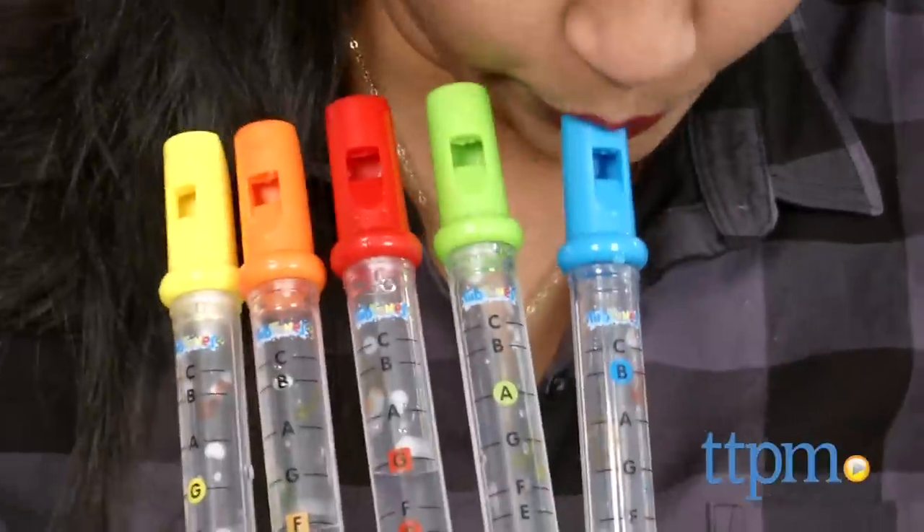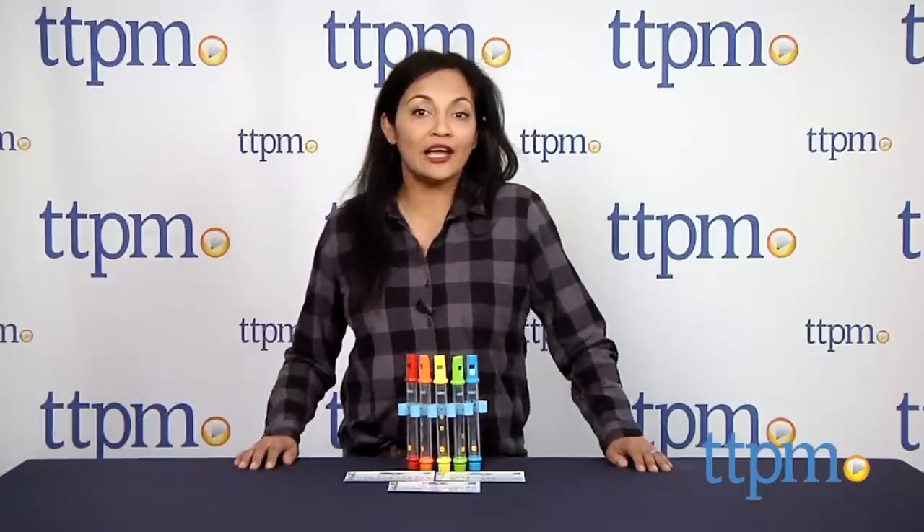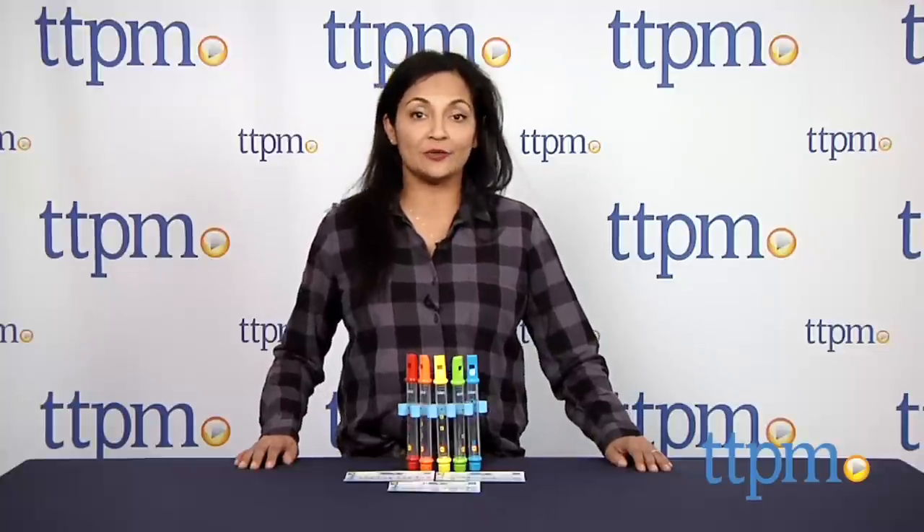Rub-a-dub-dub, we're playing music in the tub! Hey everyone, this is Maria with TTPM. Here we have Rub-a-dub Tub Tunes water flutes from Alex Toys.